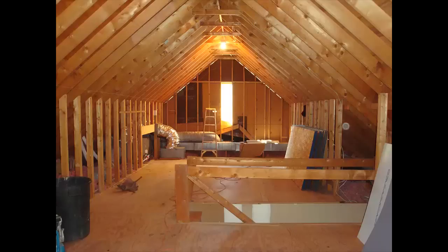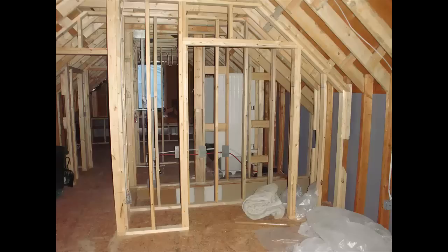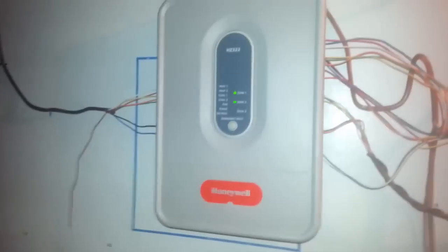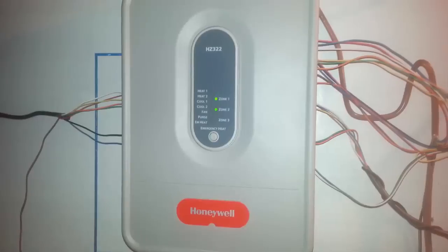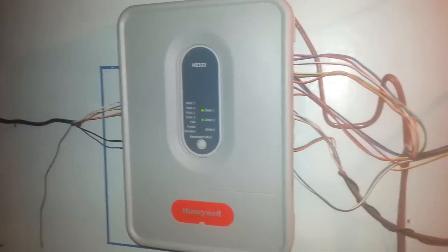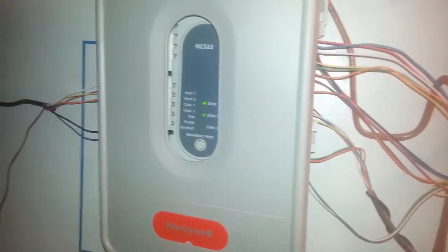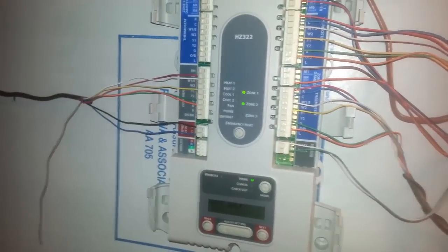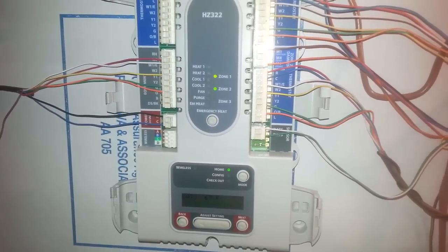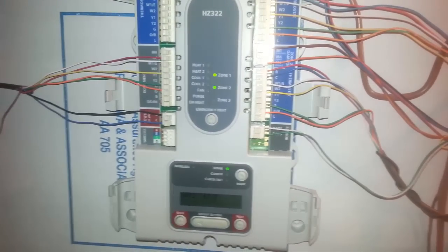About four years ago we had a contractor finish out our third floor attic and he tied in the HVAC with our existing three-ton unit, which was servicing the second floor at the time. To do that they put in a Honeywell True Zone panel — the HZ322 — which is a circuit board that takes directions from two thermostats, one on the second floor and one on the third floor, and translates that into directing the appropriate airflow to each floor, or possibly to both floors at the same time.